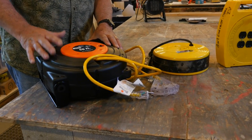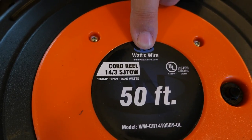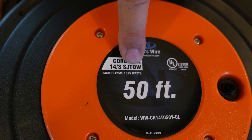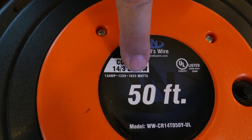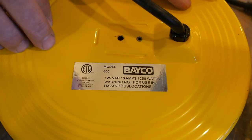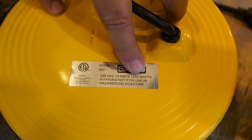The main thing to look at is the capacity of the unit itself, and you'll usually find that printed right on the unit. This Watts Wire 50-foot unit says it has 14/3 wire, heavy-duty rated cord with outdoor rating, and it's rated at 13 amps, 125 volts, 1625 watts. Then this other cord reel here is rated at 10 amps, 1250 watts.